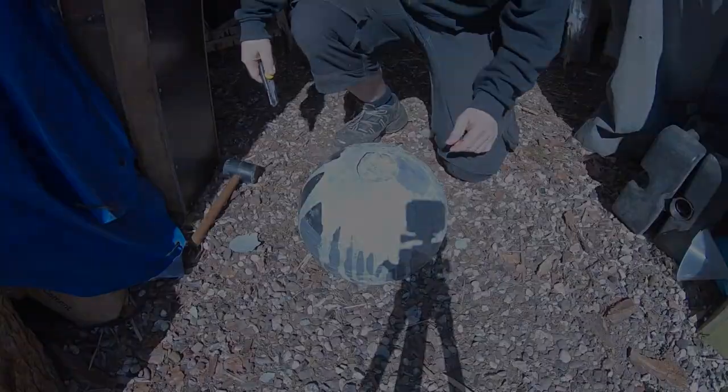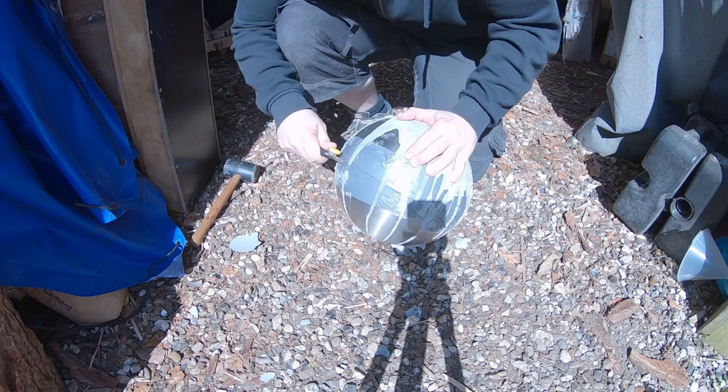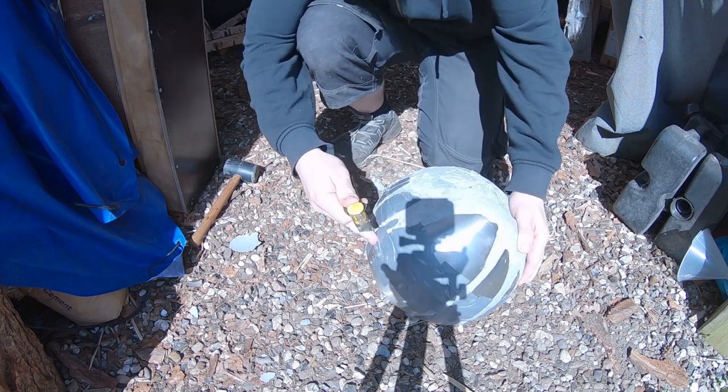Alright, so my stone has been in the mold for almost a week — 6 days. Since it's not a really big stone, I think it's dry enough for now. I'll take it out of the mold and leave it out for a few more days. So let's see how it looks — I'm just going to cut open all the tape.